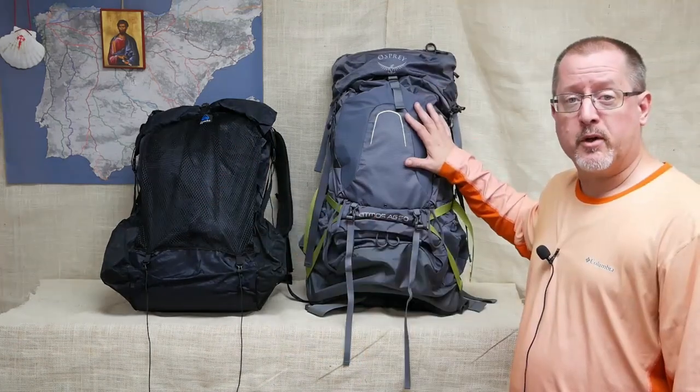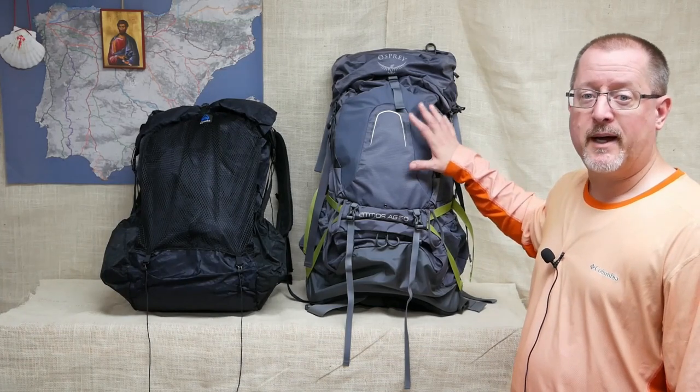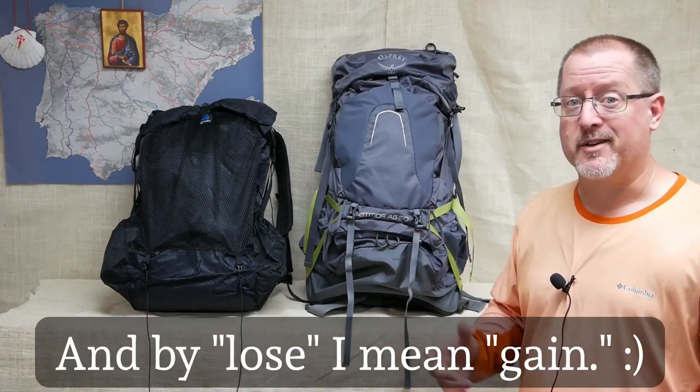Why am I telling you all this? When it comes to backpacks, you're always having to balance quality features, cost, and weight — and generally speaking, you only get to pick two of those. With the Z-Packs Arc Blast, you're trading the cost, which is fairly high, for good quality features and low weight. With the Osprey Atmos, you're not paying nearly as much for good features and quality, but you are losing in the weight department.